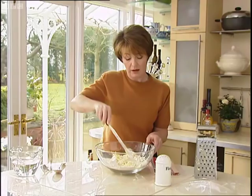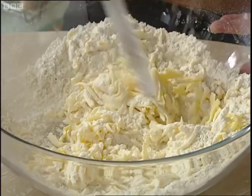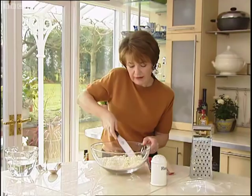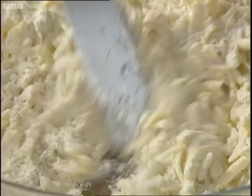The next thing I'm going to do is just flick the flour all around the gratings of butter with my palette knife. No rubbing in. This keeps everything nice and cool as well.